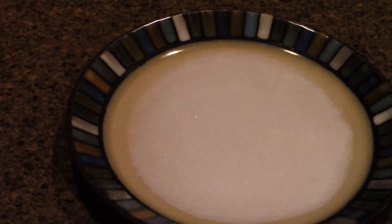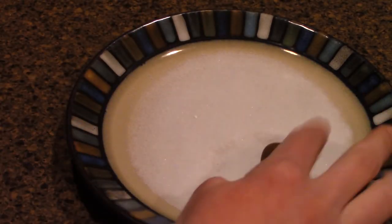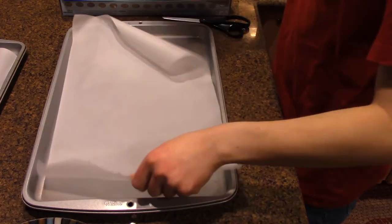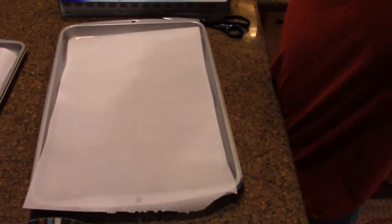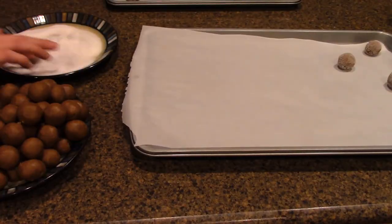Rolled them all out? Good. You're doing good. Now take every single one of them and roll them into some sugar. Put these on a nice baking sheet lined with parchment paper. If you don't have that, that's fine — just spray your baking sheet or something.